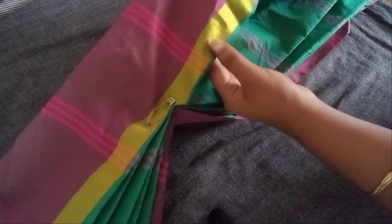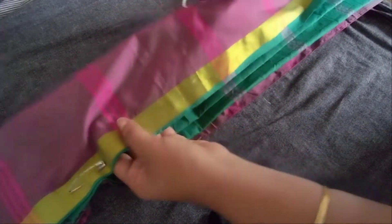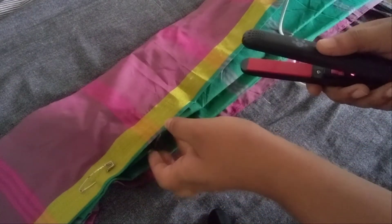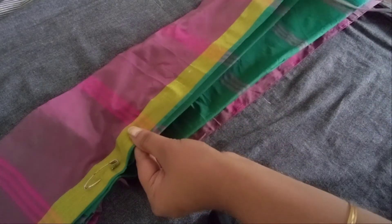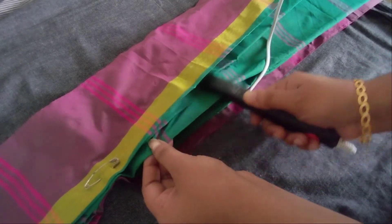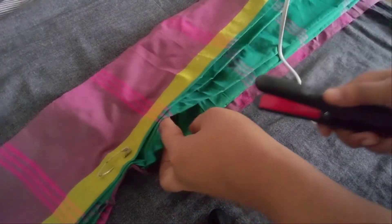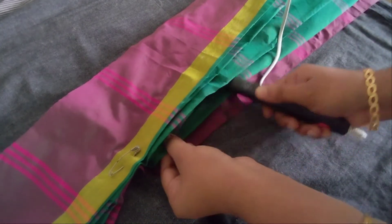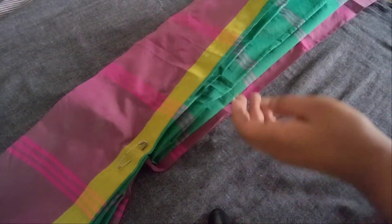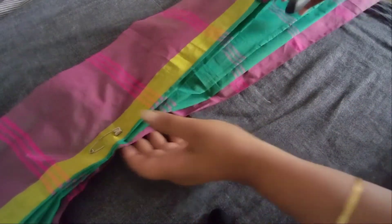We are going to cut the nail. I have to cut the 3rd and I have to cut the 4th.